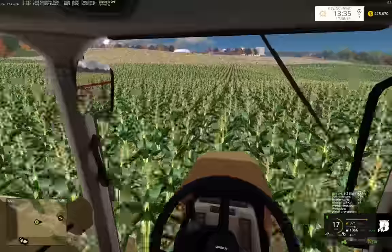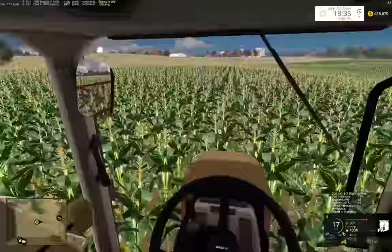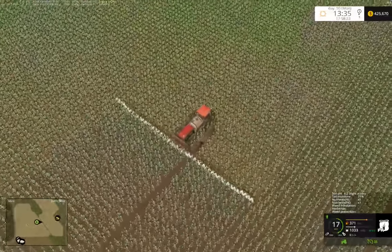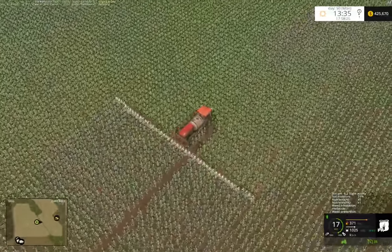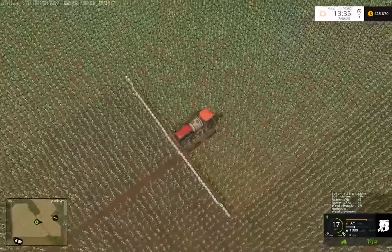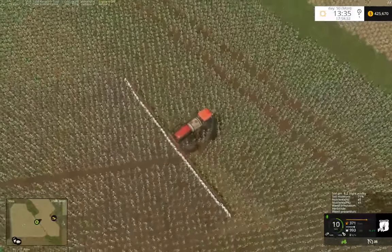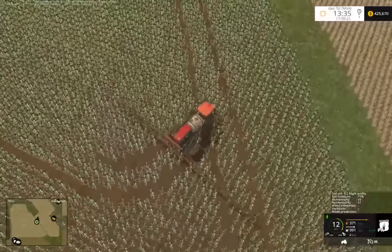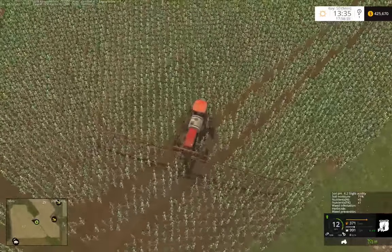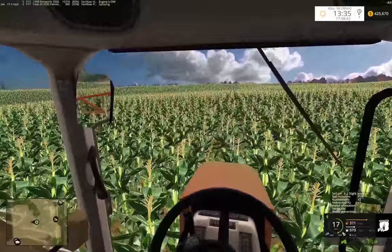I would like to own like 400 acres, rent it out, and build my house in the far back corner on a hill overlooking a pond - that's my dream. If it's zoned as agriculture and I'm leasing it, I'd pay literally nothing in taxes on that land. It doesn't cost much to own it.